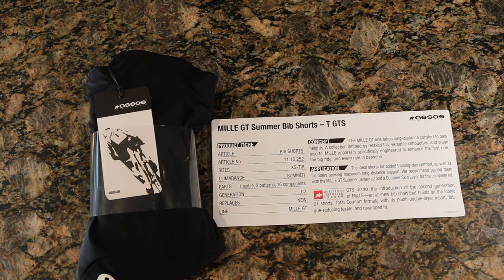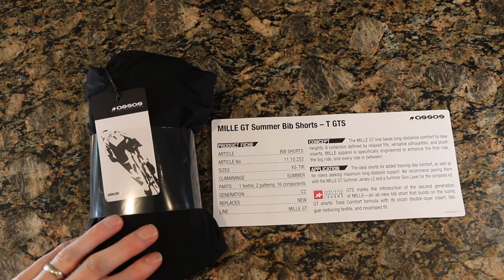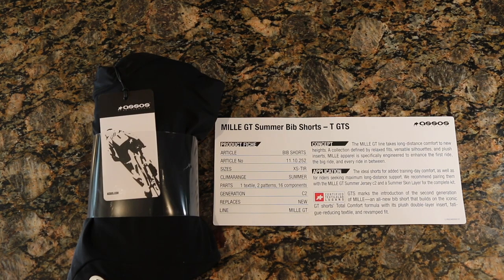What's going on guys, today we're checking out the ASOS Mill GT Summer Bib Shorts, which they call the GTS — GT Summer. It's their lightweight, breathable, long-lasting endurance comfort short. It's got a super thick pad apparently and is supposed to be great for century rides. So we're gonna go into this and check it out. Let's go ahead and break into this and check out the shorts themselves.